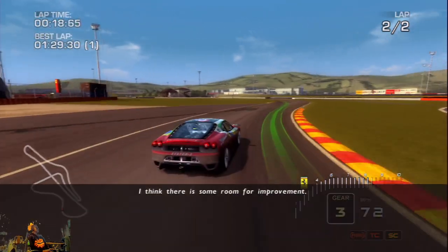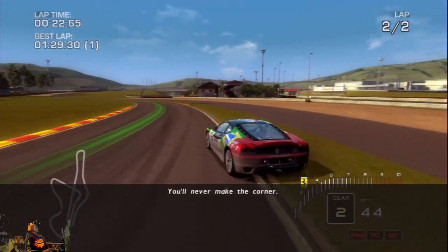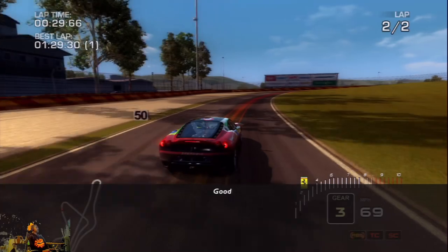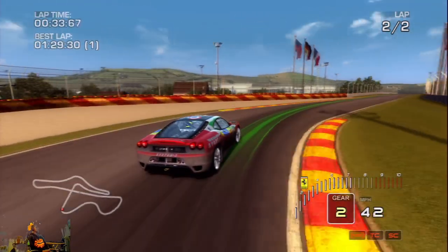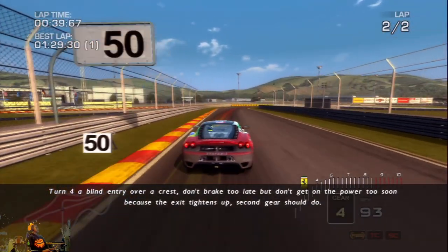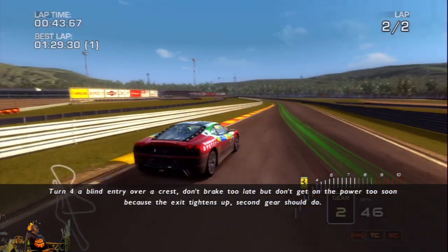You'll never make the corner. Ease it back onto the tarmac. Good. Turn four — blind entry over a crest. Don't brake too late and don't get on the power too soon, because the exit tightens up. Second gear should do.